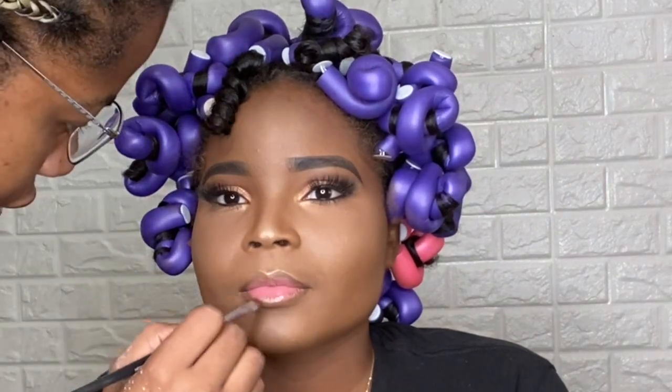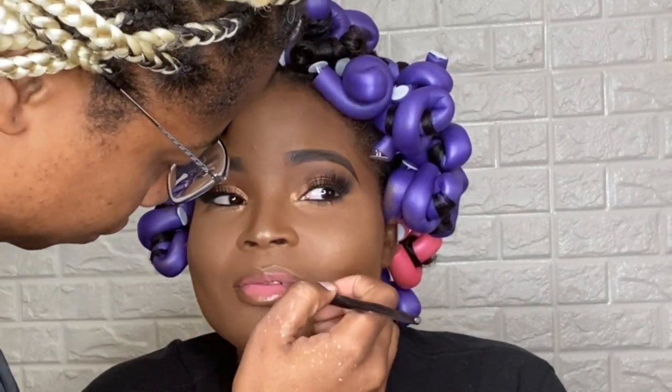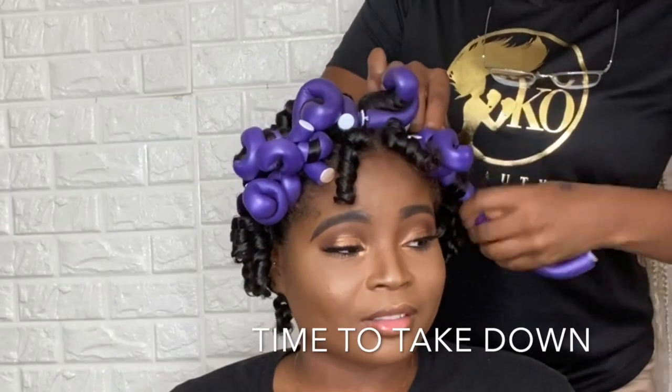Then I paired it with the NYX Soft Matte Lip Gloss, so it's going to blend really well with these two shades.